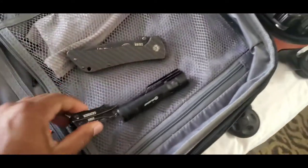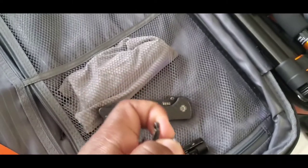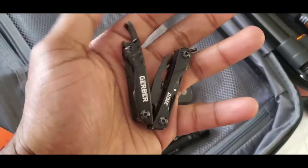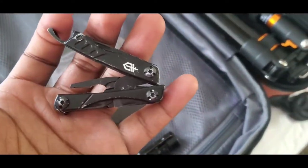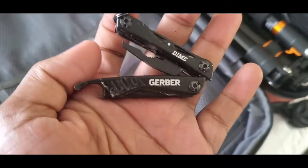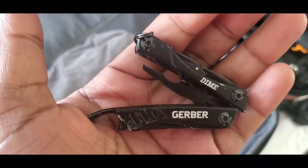I have my little Gerber Dime — this little pocket tool is amazing. It has pliers, tweezers, and all that fun stuff. I love this little tool. As you can see it's been very well used, but it's just great. Look it up — the Gerber Dime — it's like 10 to 15 bucks.